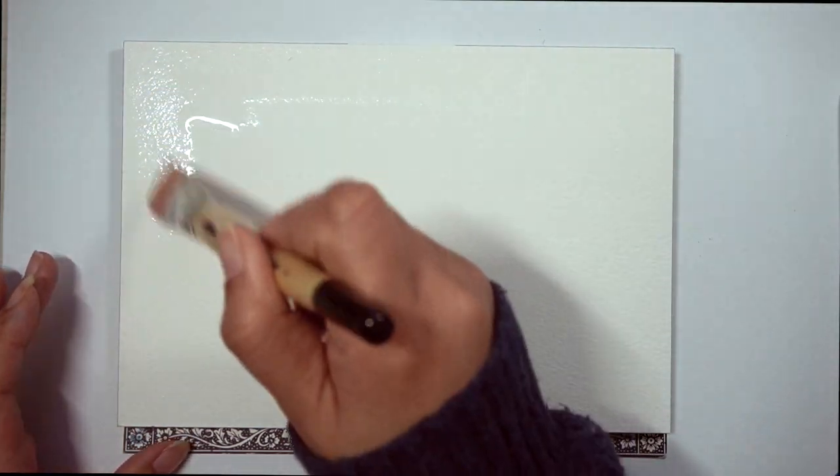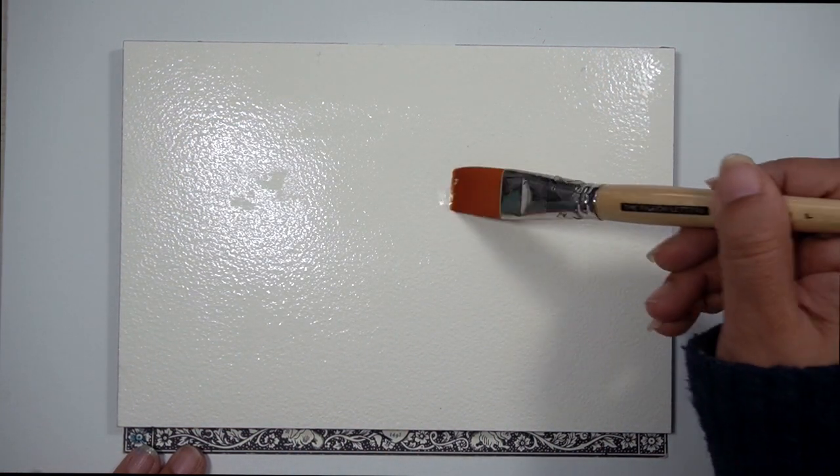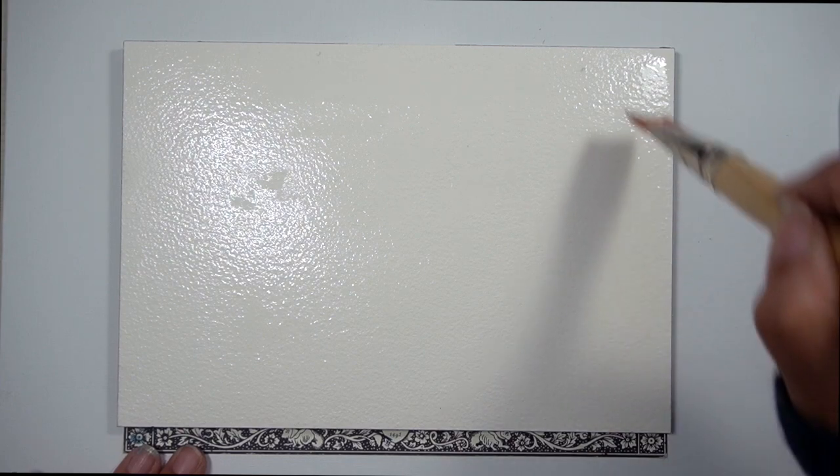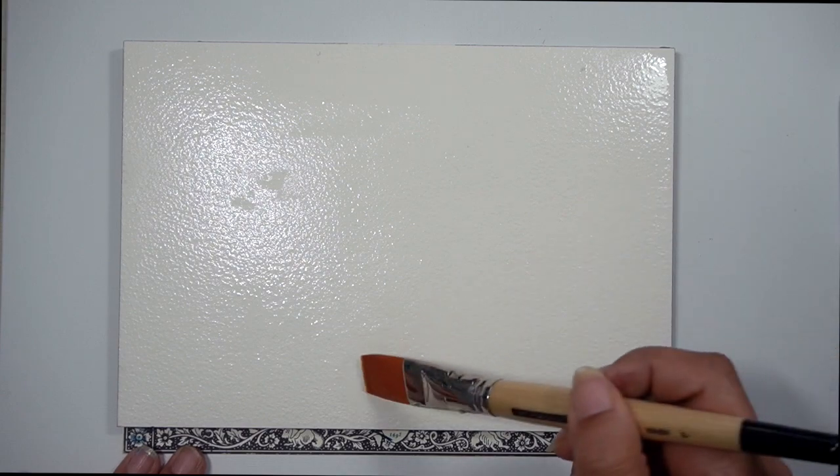I'm going to be using a pad of Arches paper with rough grain. The rough grain just means it has a little bit more texture than the regular cold press paper. It's very grainy and you'll see here in the video that it takes a lot of water to get into all of those little grooves of the paper.